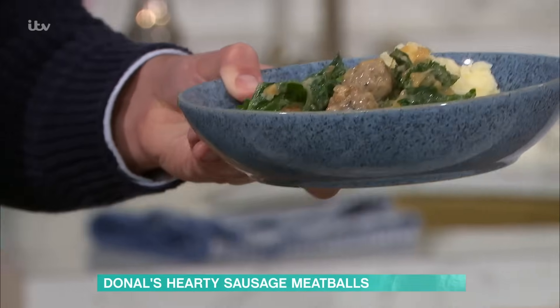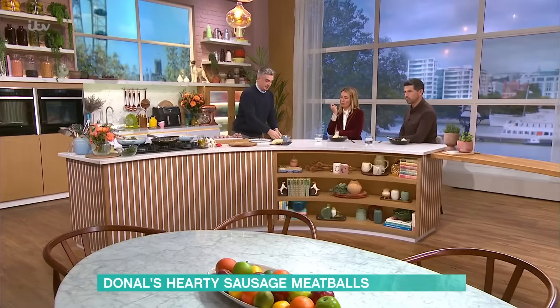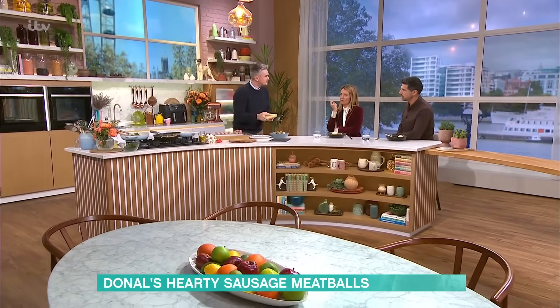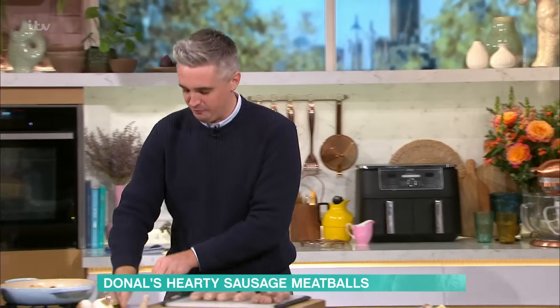It's quite controversial, though. I know it is, but it does add the colour and the richness and it's absolutely gorgeous. So look, you could serve this with pasta, you could serve it with a whole host of different things, but for me, just with a little bit of mash on the side, a little bit of Parmesan cheese sprinkled over the top, and then a final little seasoning of black pepper.